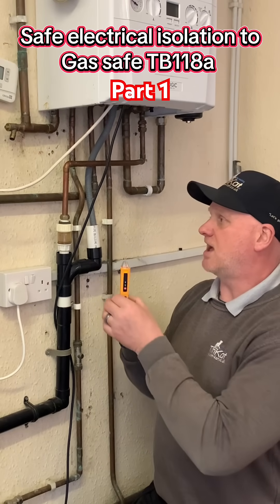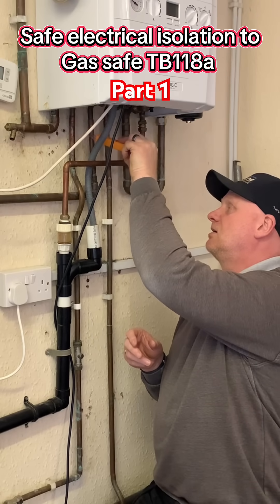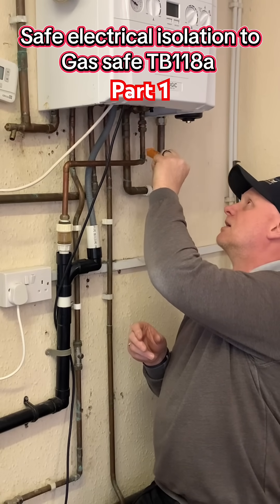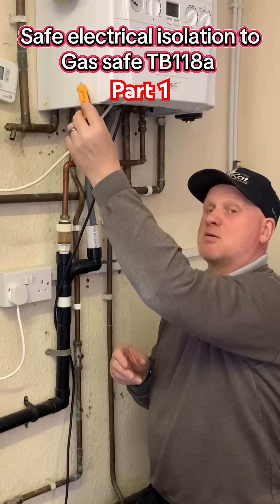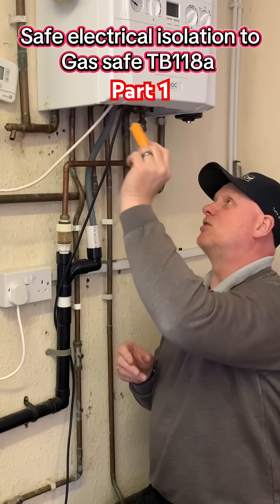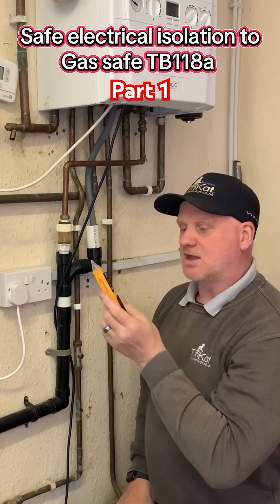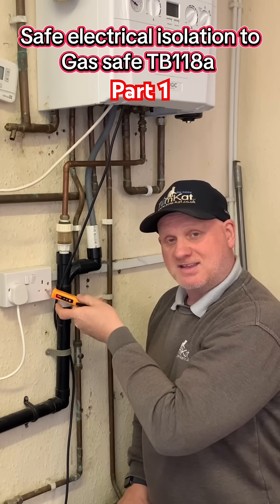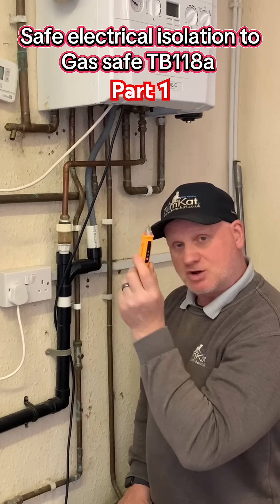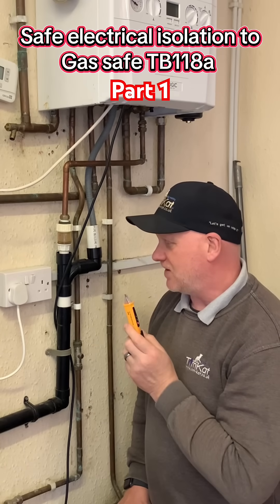I can now test the pipe work underneath the boiler and the boiler itself. This is a plastic casing, so we don't test the front, but we need to do the rest of it. Now I need to go back to the known supply and test it again to make sure it's still working. So that's the safe-to-touch test finished.